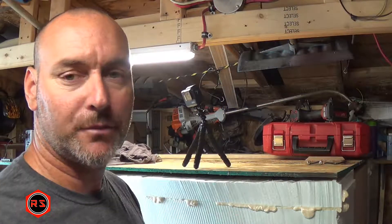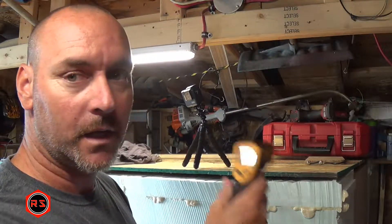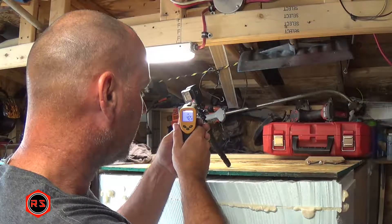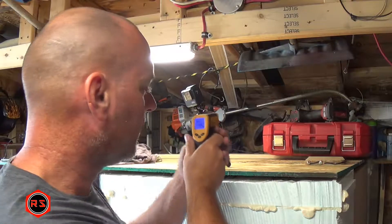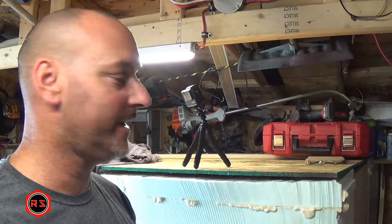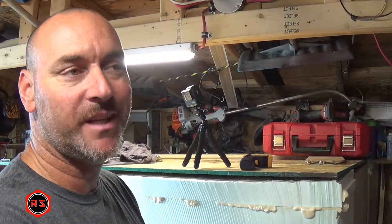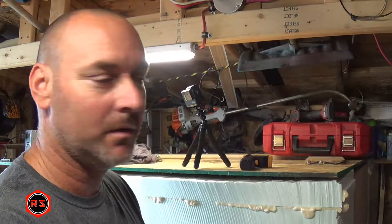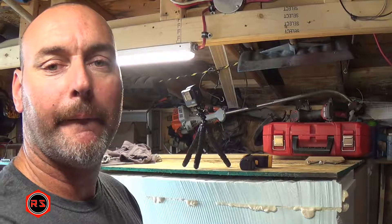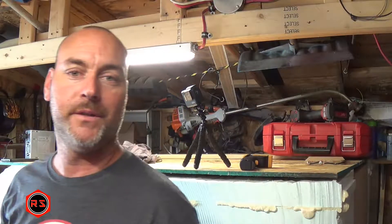Remember our base reference reading of 26.1 degrees. Let's take another reading after half an hour. We are now at 45.8 degrees after 30 minutes — so we've raised about 20 degrees in half an hour. I will continue recording until the battery dies or the camera shuts down due to temperature, and we'll see which comes first.